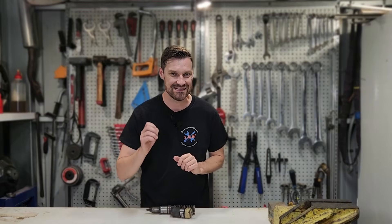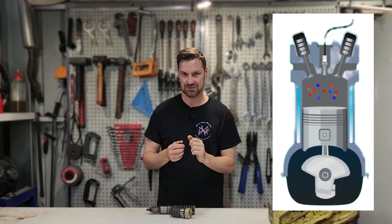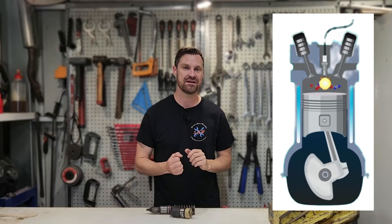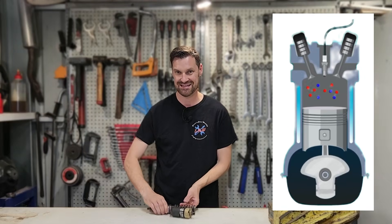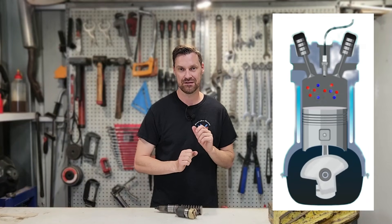So what is going on inside the engine when we turn the jake brakes on? Well, usually we have a four-stroke cycle: we have an intake stroke taking in air, a compression stroke where we compress that air, a power stroke where we inject diesel and force the piston back down, and then an exhaust stroke where the cylinder exhausts all the gases as the piston comes up through the exhaust valve.